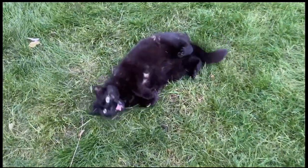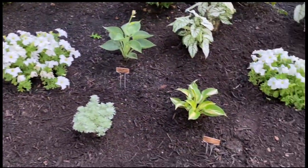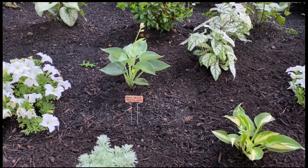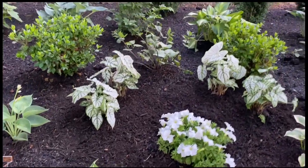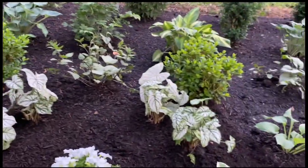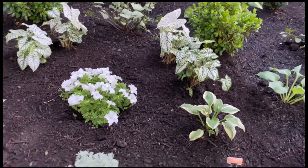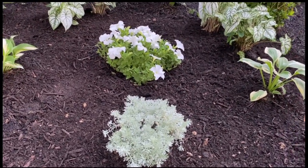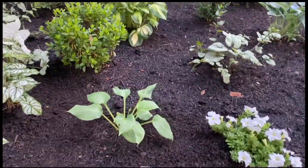There is a tiny little drinking gourd hosta, an anculpa hosta. There is some caladiums that were blooming that I bought. I did put a bunch of bulbs in the ground that are just starting to come up. This is Artemisia silver mound, a Robert Frost hosta, and a hosta blue angel.